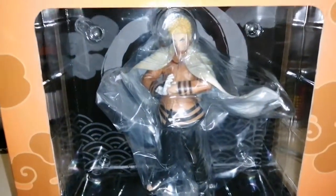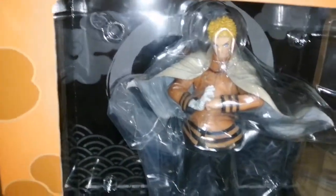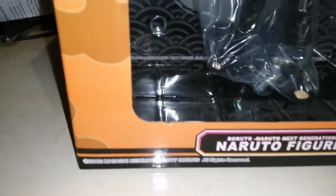It's a bit hard to see, but I got Naruto Hokage. It was on sale from £40 to £20.